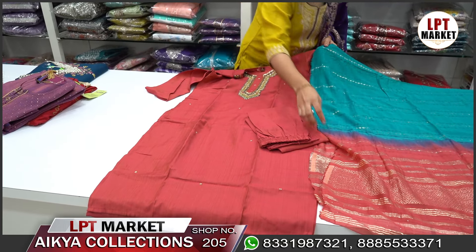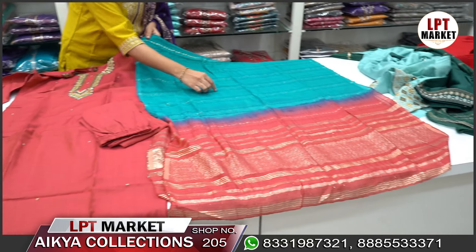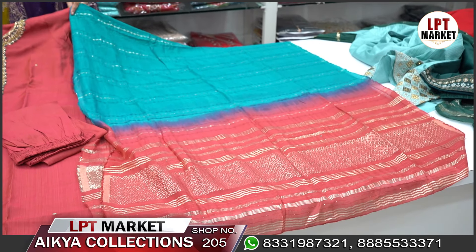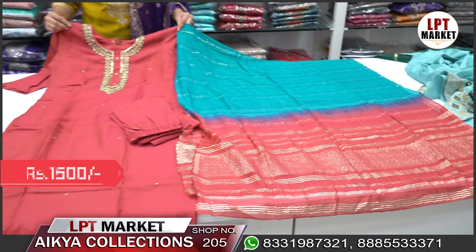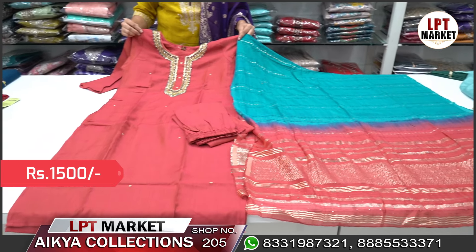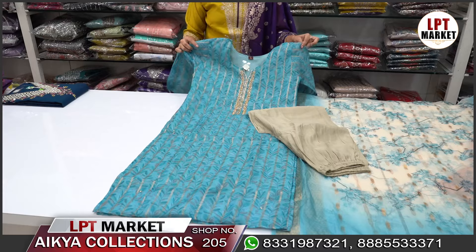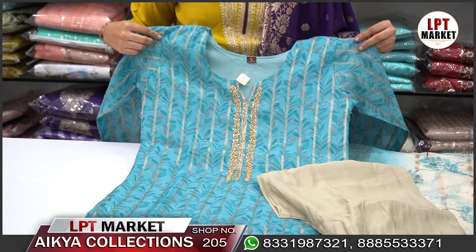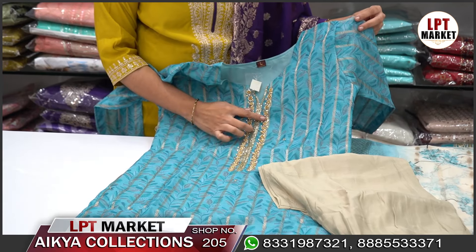You can also use a shifan fabric with sequence in the bottom. Like this cast, it's ₹1500, M to XXL size. You can also use the flower fabric by the neckline for an easy look.